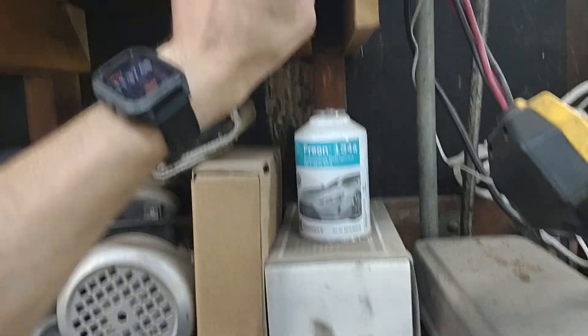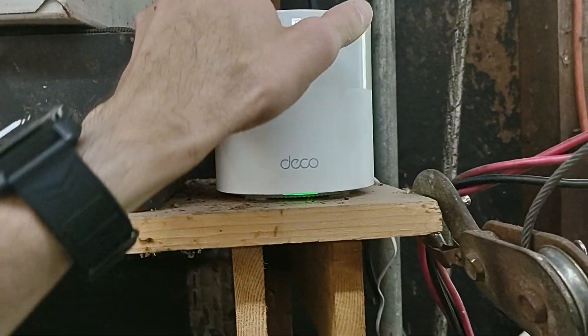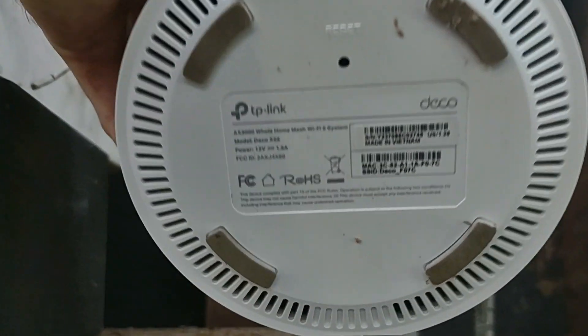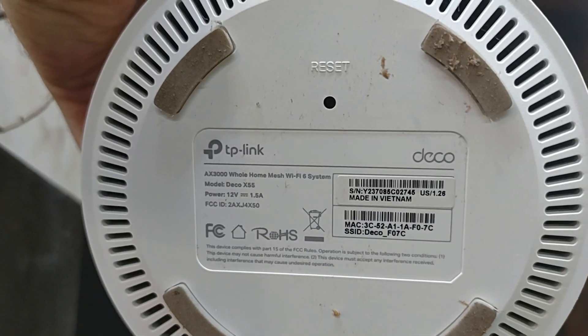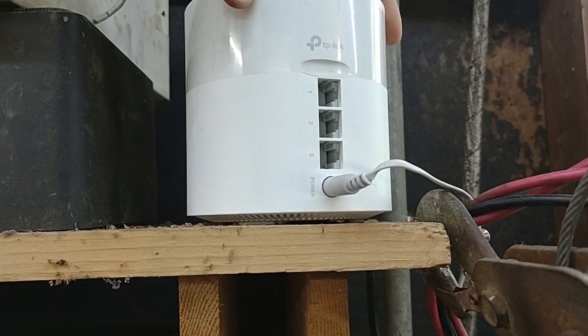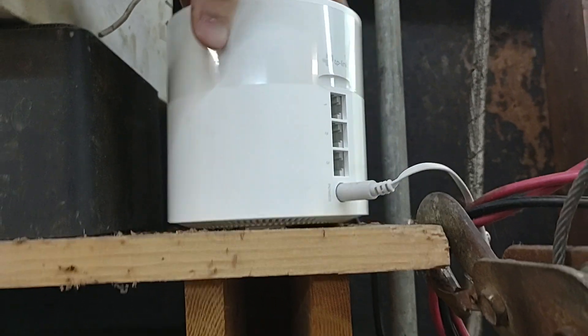So I've got this DECO mesh network — I believe these are by TP-Link. This is a 3-puck system. It's got a couple of gig ports built into the back.